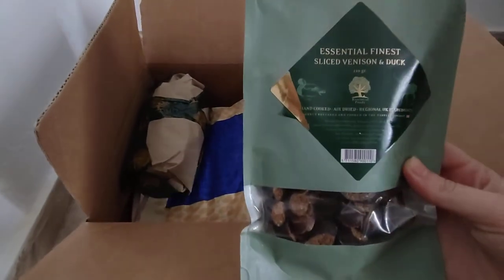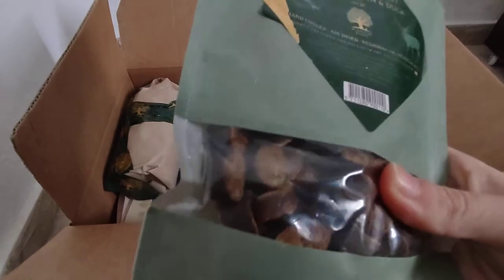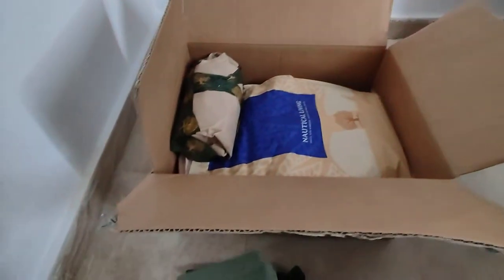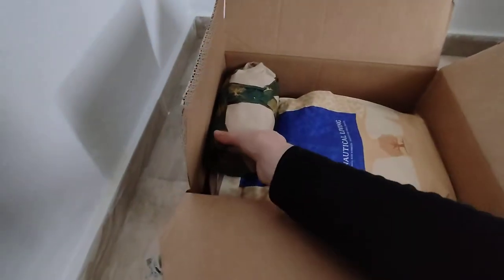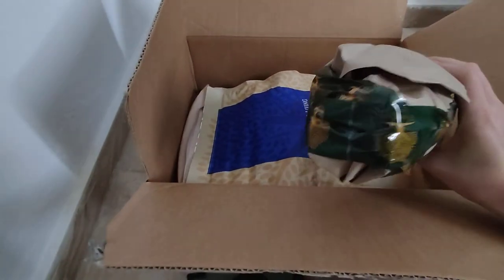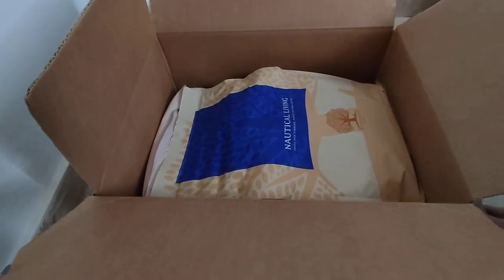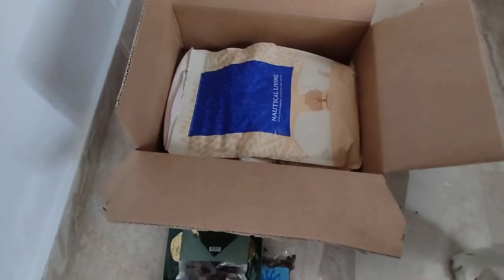These are the Essential Finest Sliced Venison Duck — it's like a little sausage in pieces. Also a new thing we want to try. This other item I have no idea what it is to be honest — I'll have to check later because it's very well packed. And then I buy the mini foods, the small size kibble. Let me take them out.